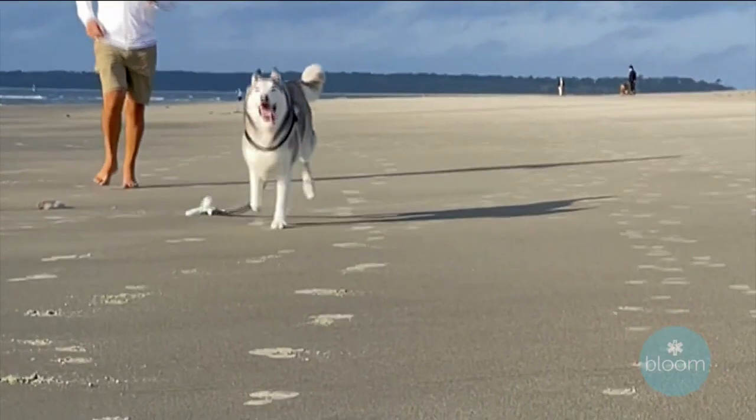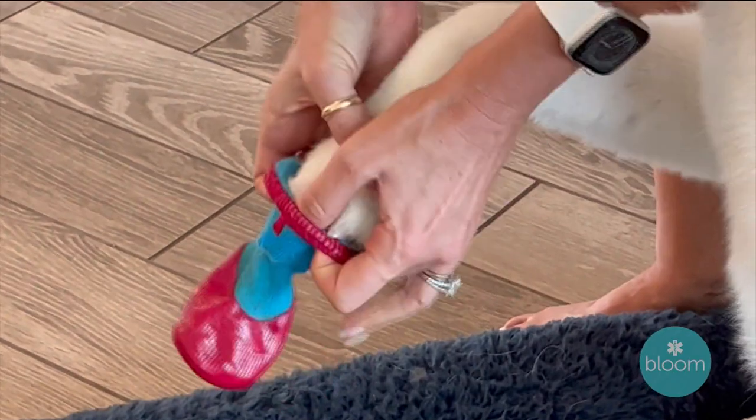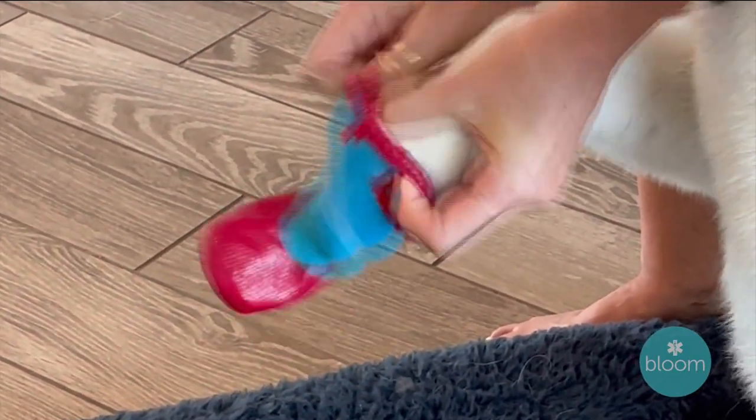If you're out hiking, it's really important to protect your dog's paw pads. The paw pads have these cute little cushions, but they provide balance, stability, traction, and they absorb shock for the dog's weight — meaning their bones and their joints.